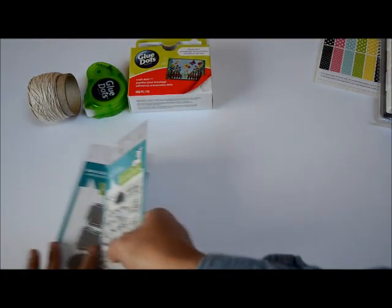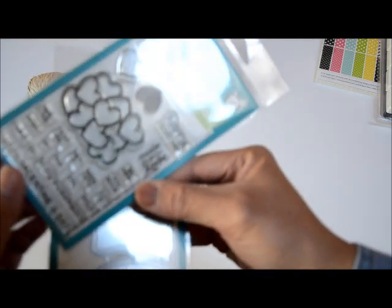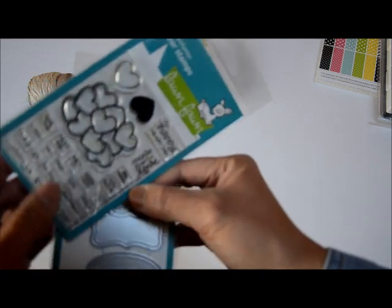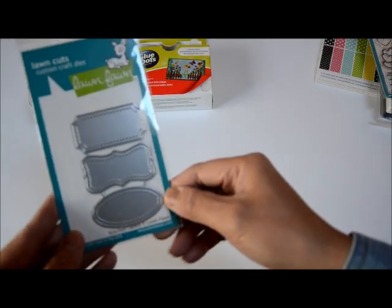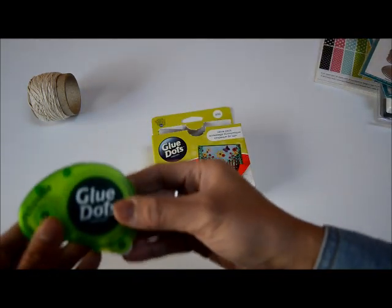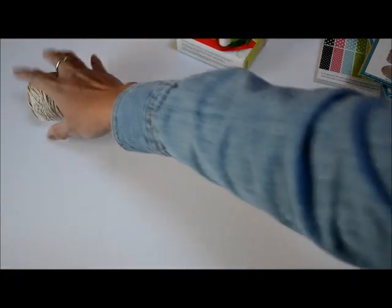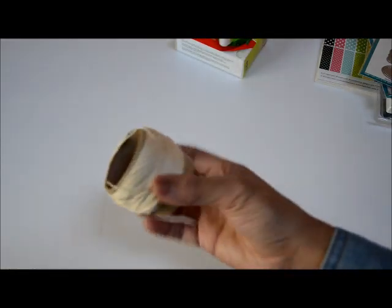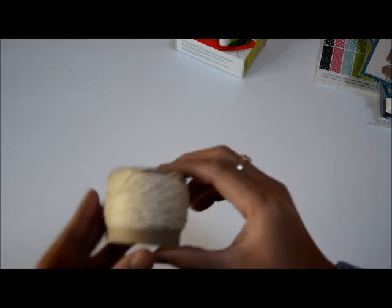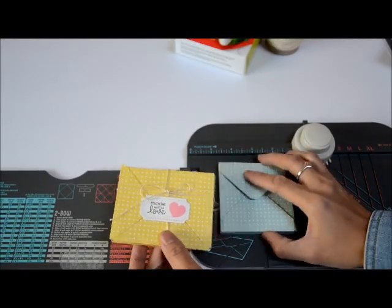I also have a stamp set and a die set from Lawn Fawn — this one is the 'Now You Bean' Conversation Heart Add-On, and then this one is the Stitch Labels from Lawn Fawn. From Glue Dots I have a removable adhesive and then the craft dots. I'm also going to use a little bit of regular twine to add some texture to the project.